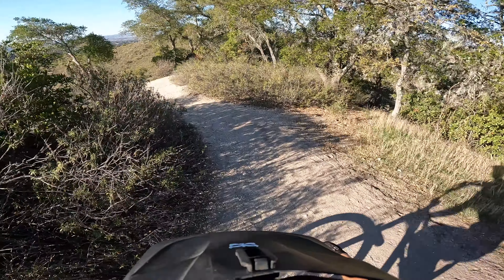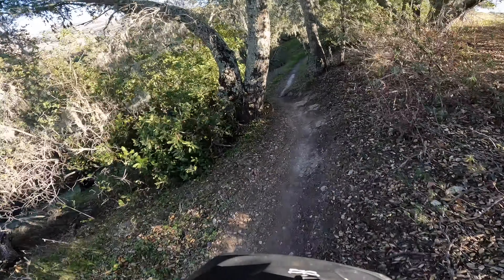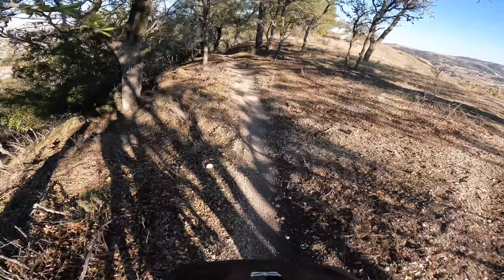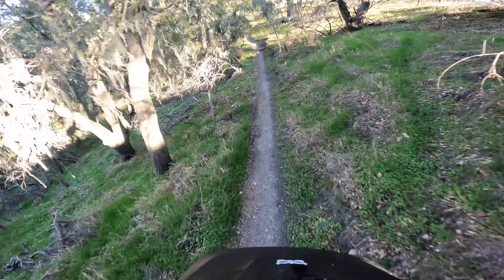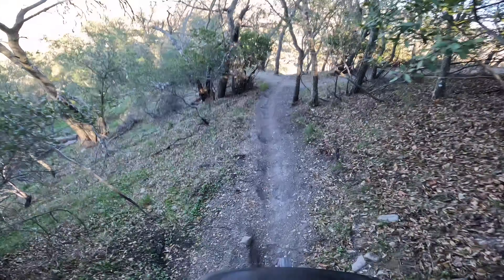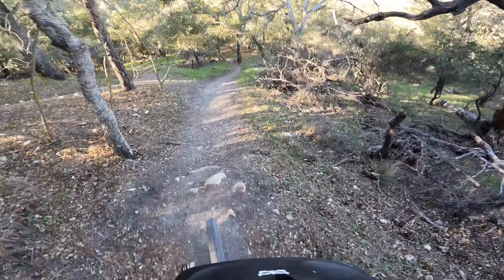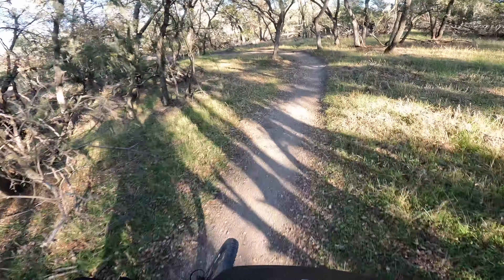Let's drop in, shift into the right gear here. Oh yeah, big berm! Dropping into the first rock section.